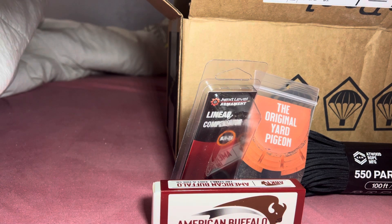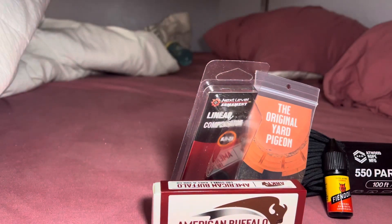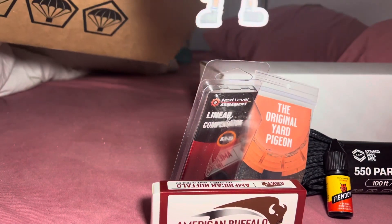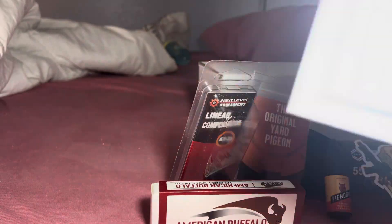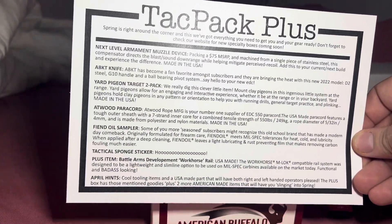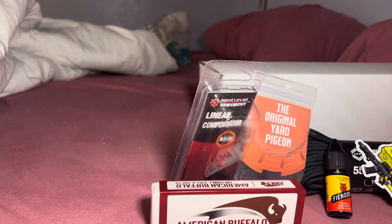I don't know if it's broke or what, but anyway, there that is. And then we got one more thing. Before I do that, let me show you this — there's the sticker. One sticker, we'll put that right there. Here's the thing — I think y'all can read that.